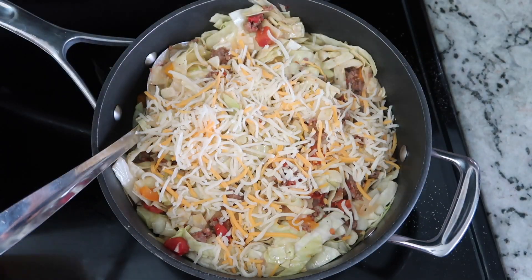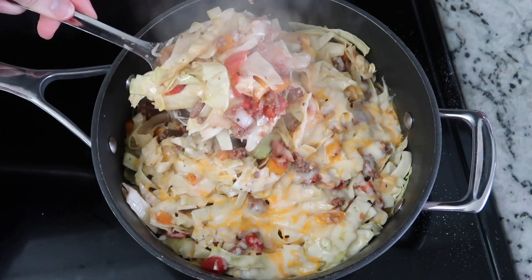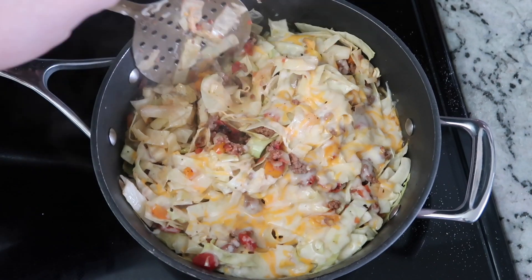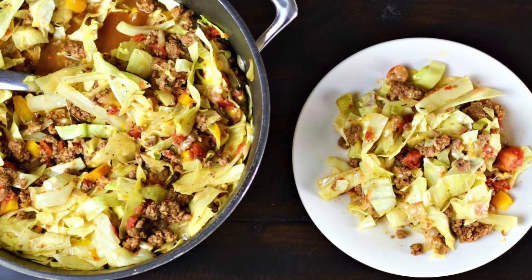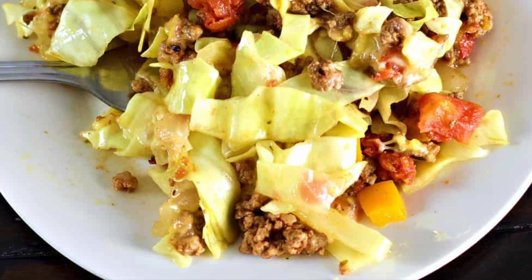The final step is to add about a cup to a cup and a half of shredded cheese. I like to use a cheddar and jack cheese combination. And that is it. You just pop the lid back on and let that cheese get melty and delicious before you serve. And that is the unstuffed cabbage roll dinner.